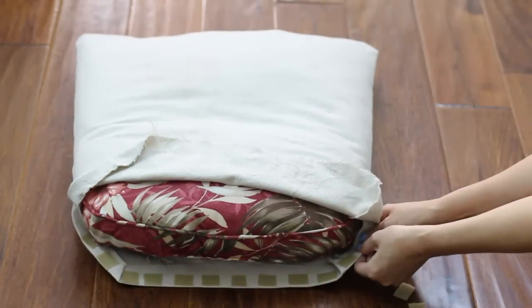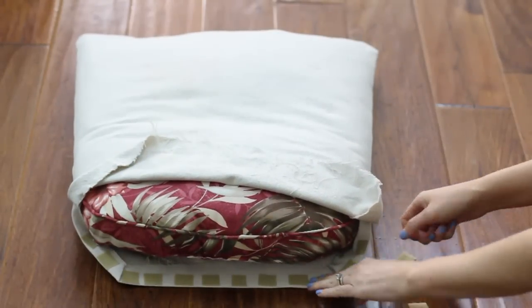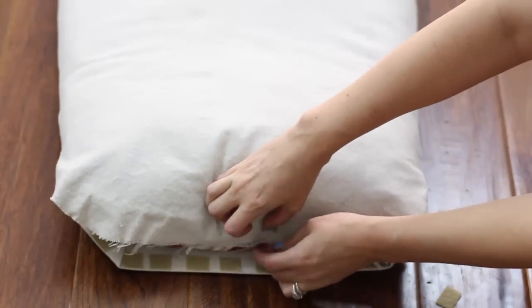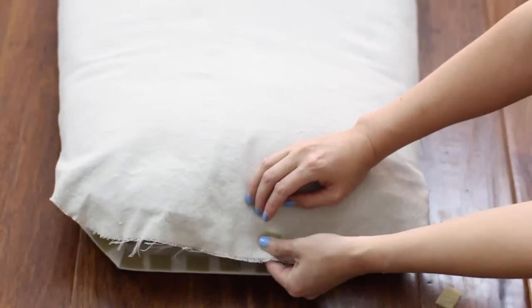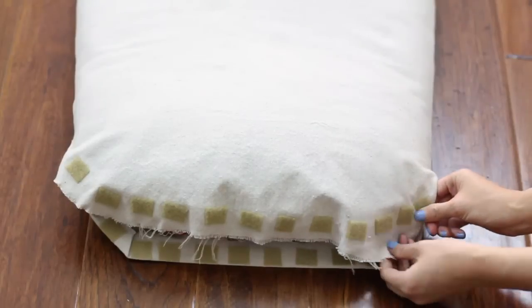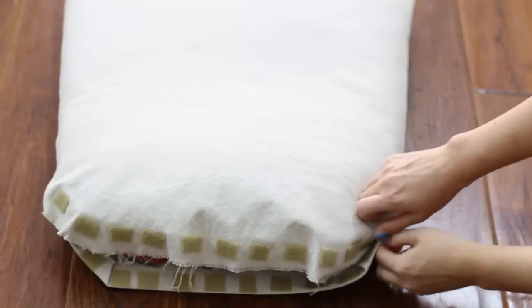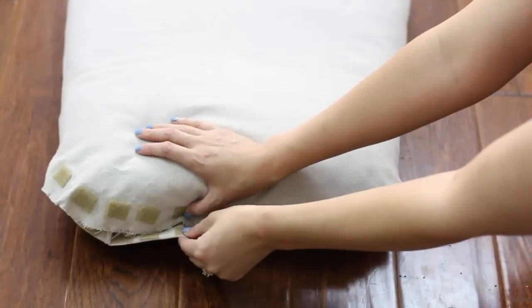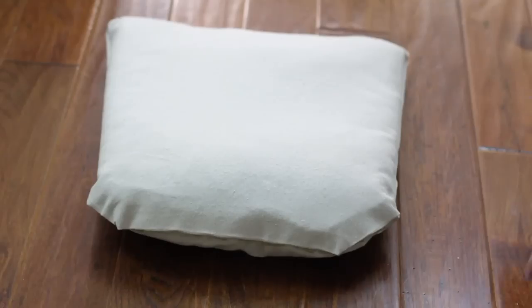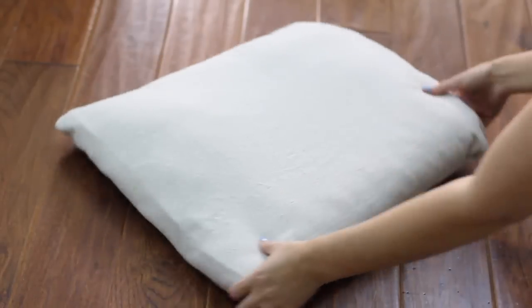Press one side of the sticky back velcro pieces along the folded edge, spacing them about a half an inch apart all the way down — you could also use one long strip of velcro. Then pull the top part of the fabric down snugly towards the bottom and stick the opposing side of the velcro pieces where they match up with the bottom pieces. Do this all along the top part of the fabric, then join the bottom and top pieces of velcro together all the way across and squeeze them tightly to make sure they're firmly adhered to the fabric.